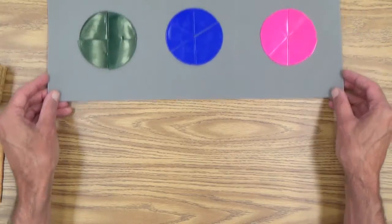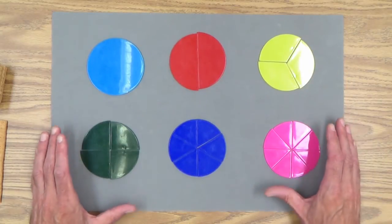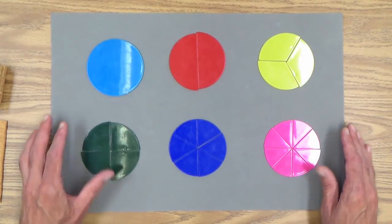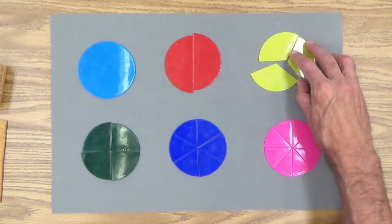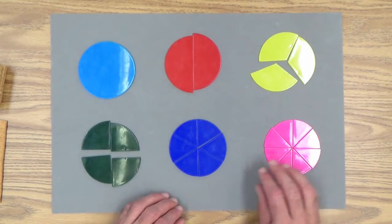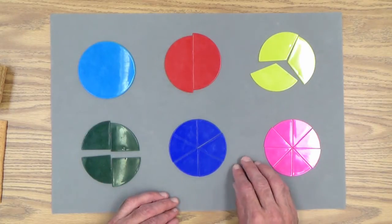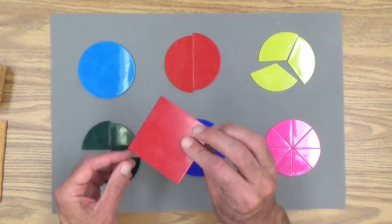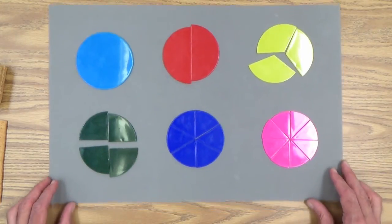Fraction circles and fraction squares — I'm going to pull these into the frame for you to see. I have a set that has circles and squares. Going through these quickly: this is a whole, half, thirds, fourths, sixths, and eighths. There's also tenths and twelfths in this set, but we're just going to work with these. There are also squares in the set based on this piece, so those are called fraction circles and fraction squares.